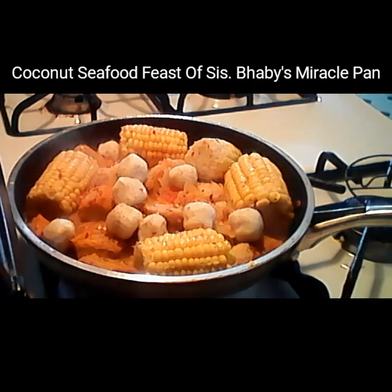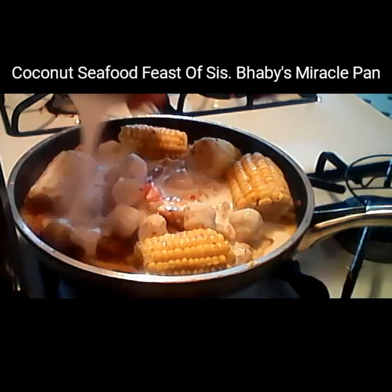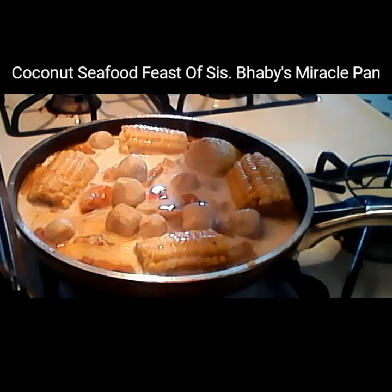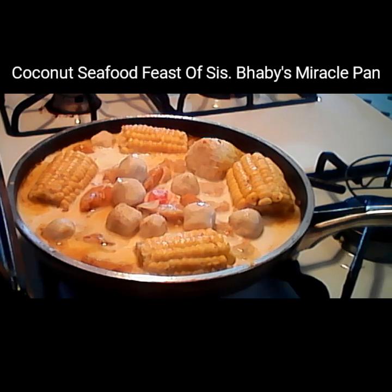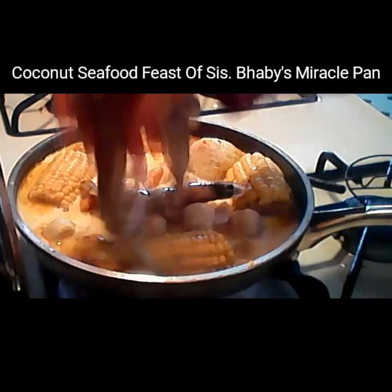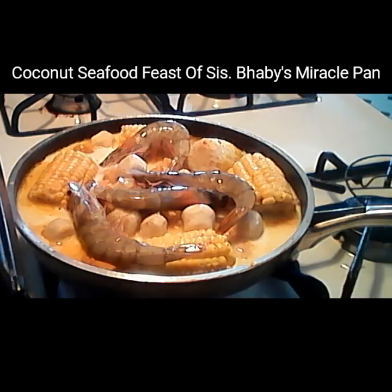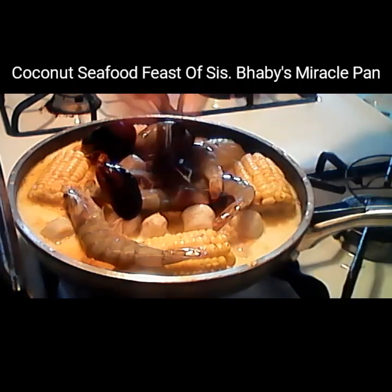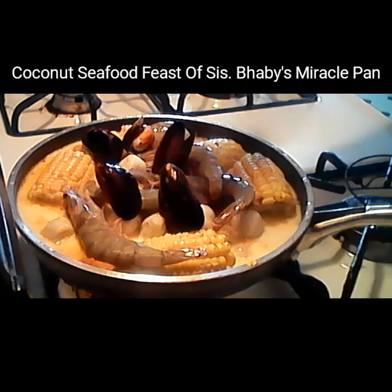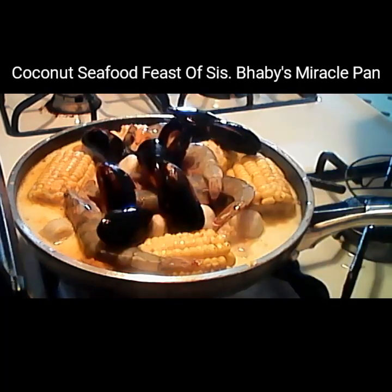Now this is the good taste of this food — I'm using coconut milk. You can buy it anywhere. I'm putting my coconut milk right in. Then put in the shrimp. And put some seafood shells — mussels. This is mussels — put them in there.